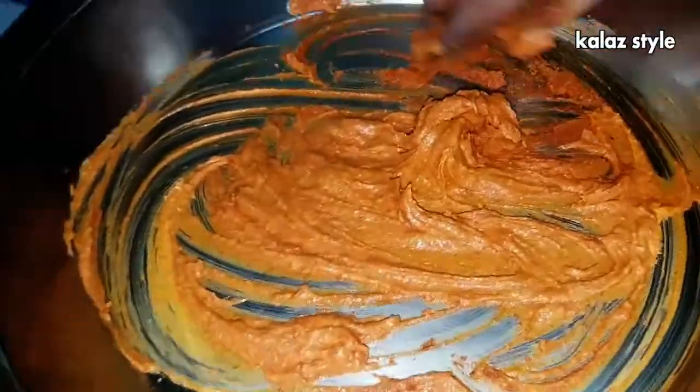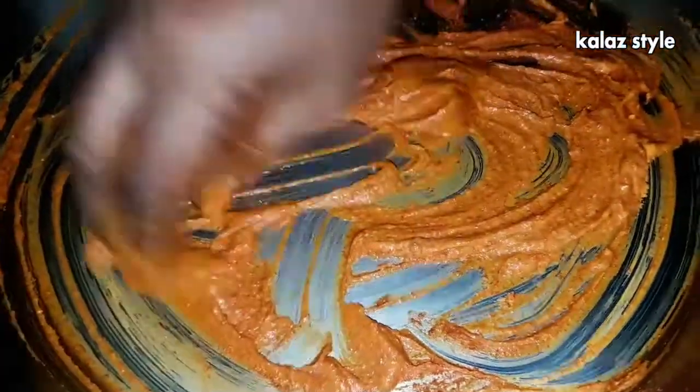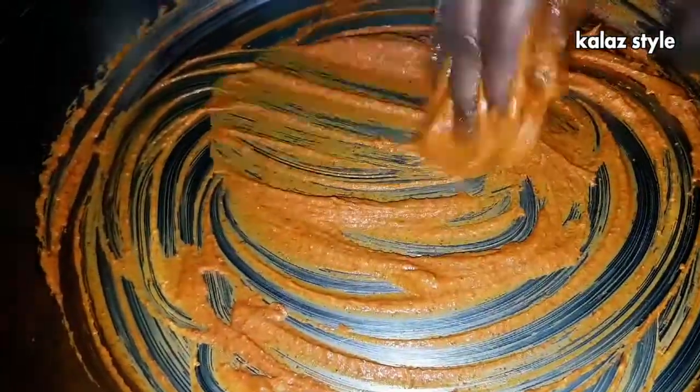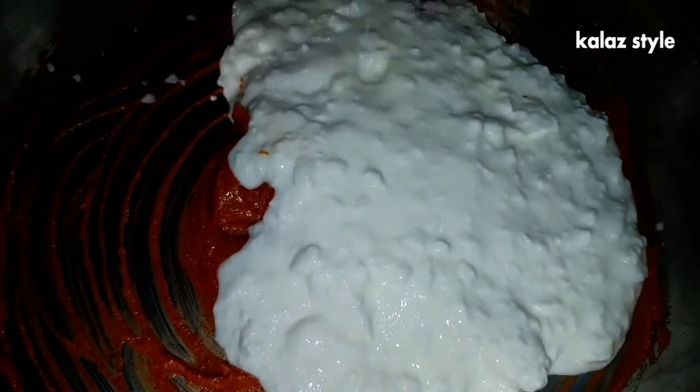I learned this recipe from my family friend Amrita auntie — I'm very thankful to her. Perugu janti kalu is a tangy murukku made using sour curd as the main ingredient. Now add exactly half a liter of sour thick curd.